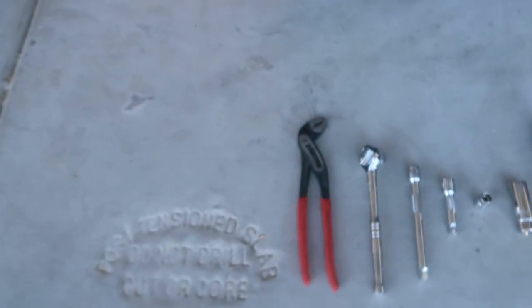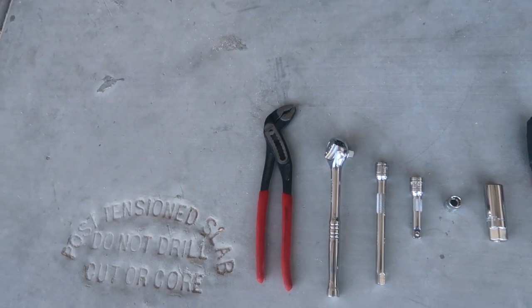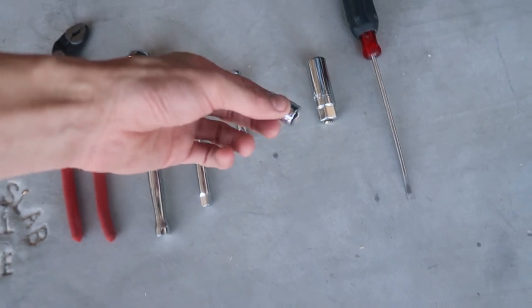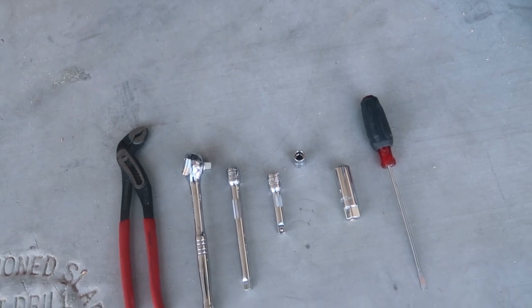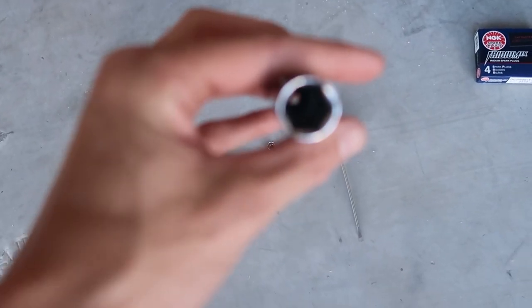If you're going to do this on your own and you have a Fiat, here are the tools you'll need: channel locks, vice grips, or pliers to squeeze the clamps and get hoses off; a 3/8 ratchet wrench with extensions; and a 10mm socket — one to take off the negative battery terminal before you do anything, and two to get the coil packs out.